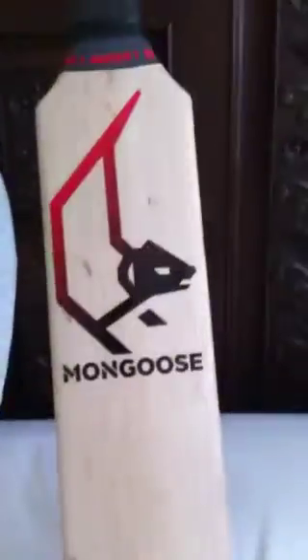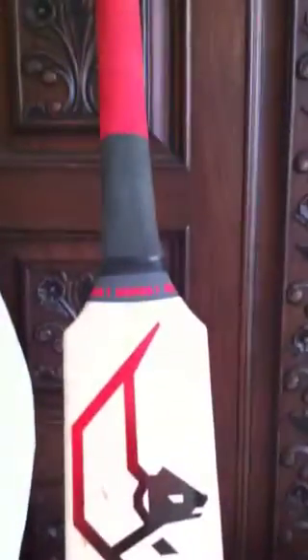Here's the Mongoose — the red one. A lot has been said about this bat in the news. It's been endorsed by a few good pros like Hayden, and a few others. Off the top of my head I can't remember, but Jimmy Anderson uses the blue one.